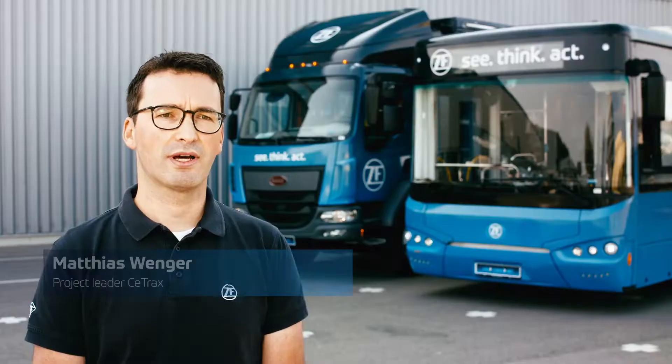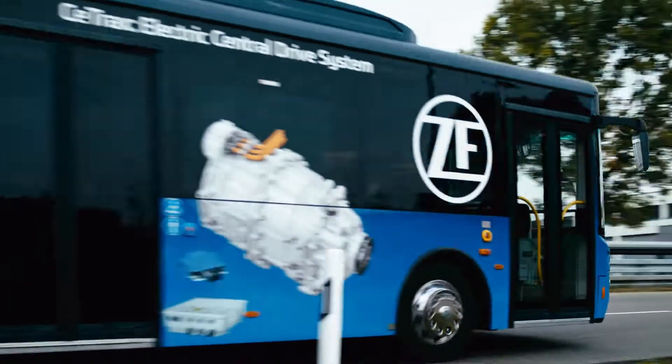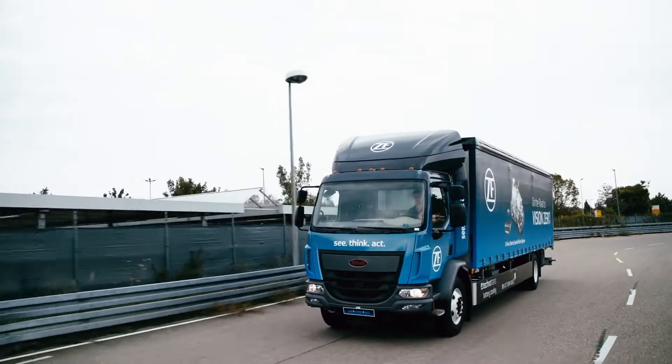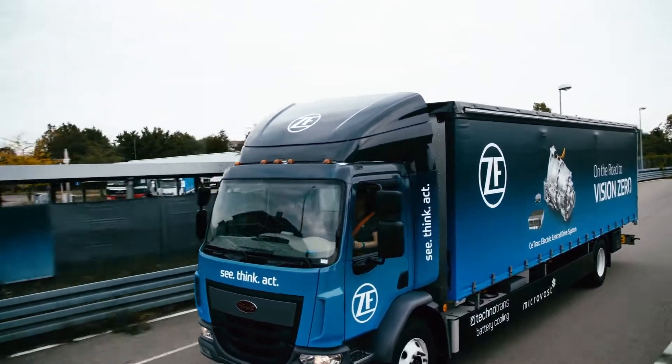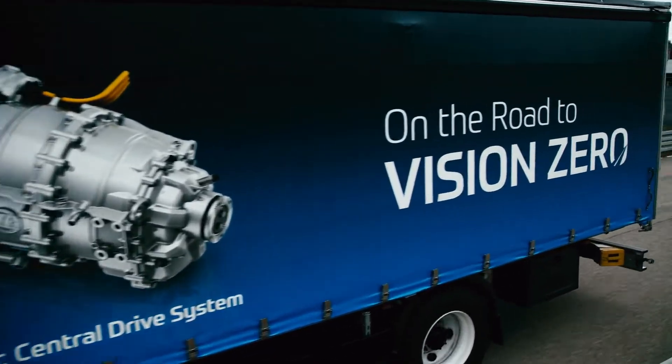Seatracks is an all-electric central drive suitable for all commercial vehicles, such as a typical city bus and medium delivery trucks, but also special vehicles such as terminal tractors and yacht tractors.